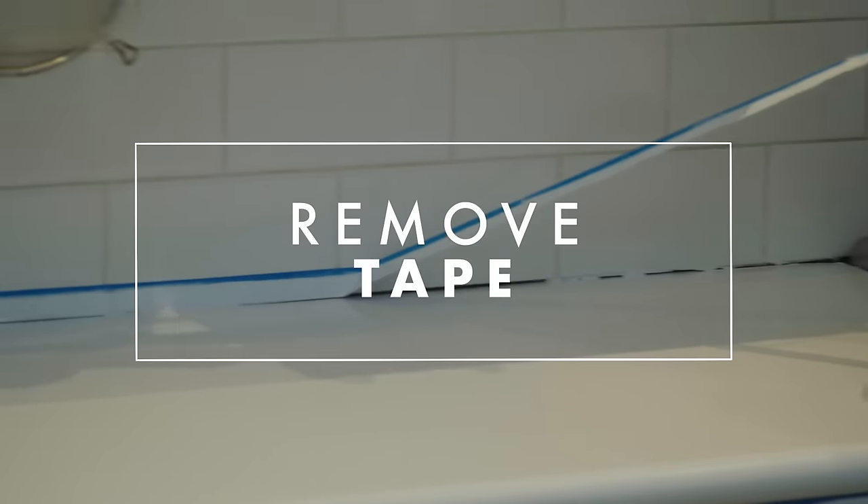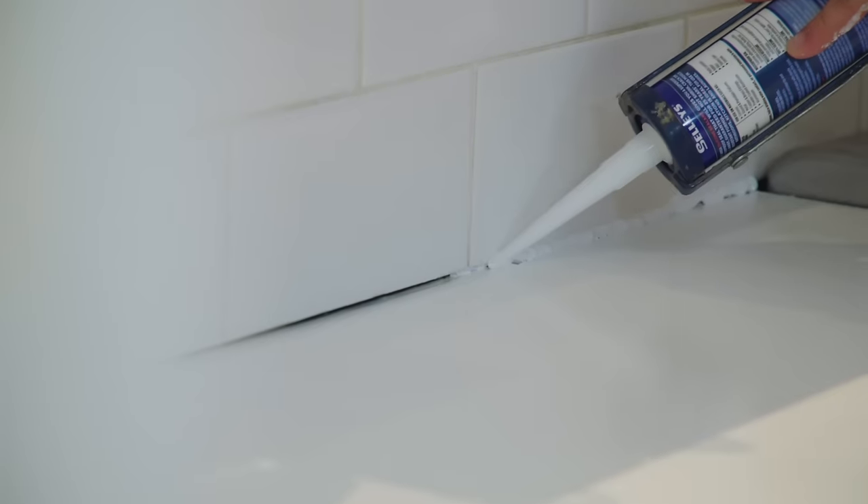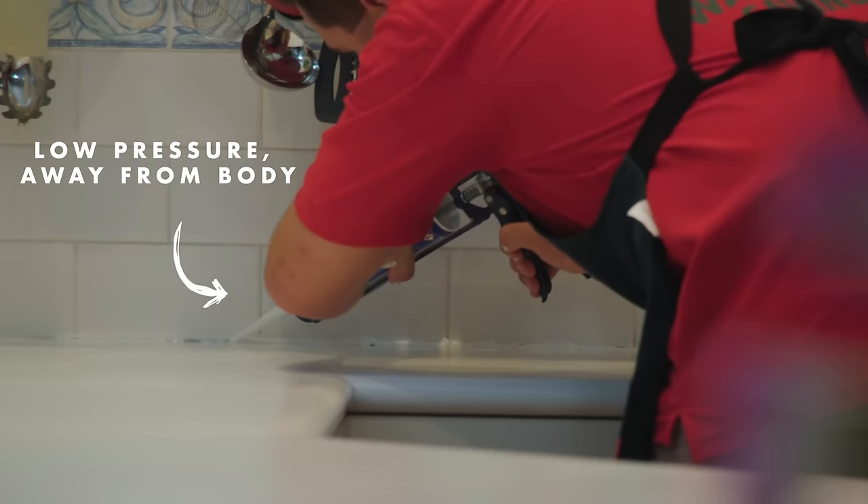Your clear coat is a really durable finish which will give it some shine and really give that durability that you need. Now use this silicon sealant along the tile line. There are a lot of ways you can do this — I prefer a low pressure, working away from my body.